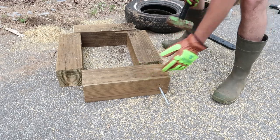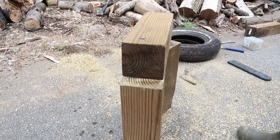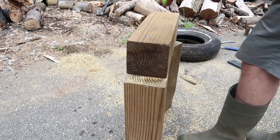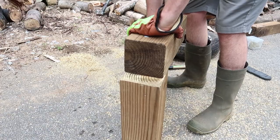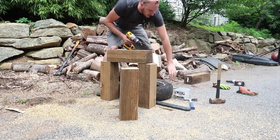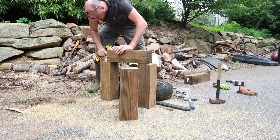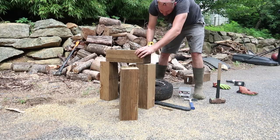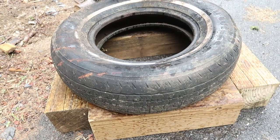There you go — one, two. I have a couple of those giant nails, might as well put them to use. So we'll build the box just like that.